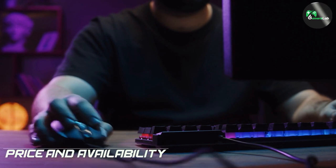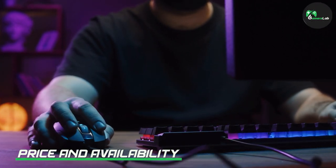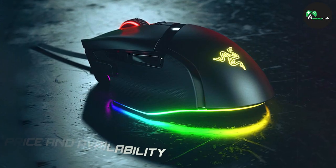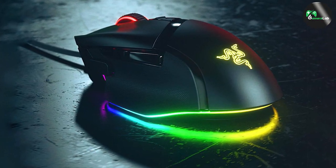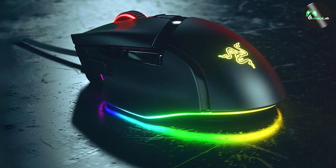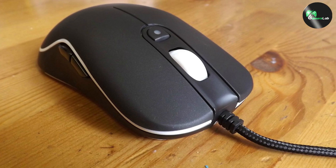Price and availability are crucial considerations for any gamer on a budget. Optical gaming mice are generally more affordable and widely available in various price ranges. Laser mice, particularly those with advanced features, often come at a higher price point, making them more suitable for gamers with specific requirements or preferences.